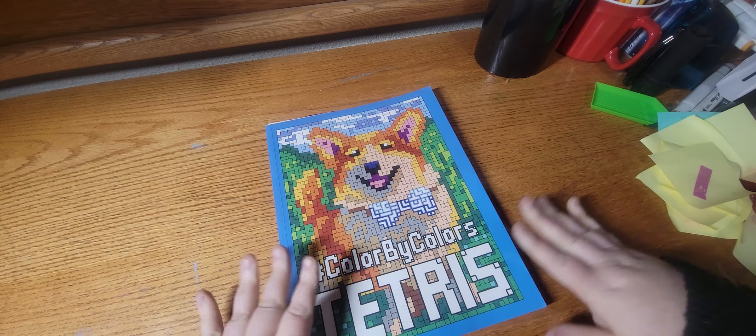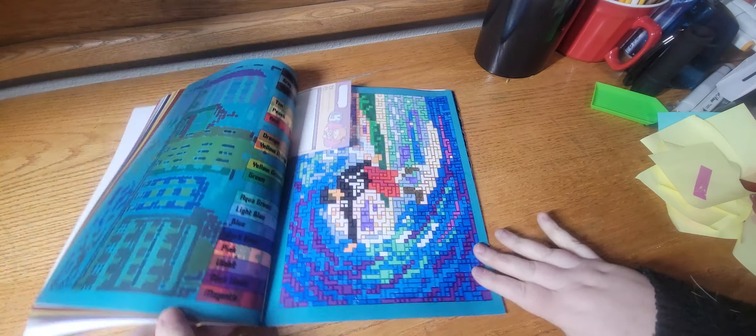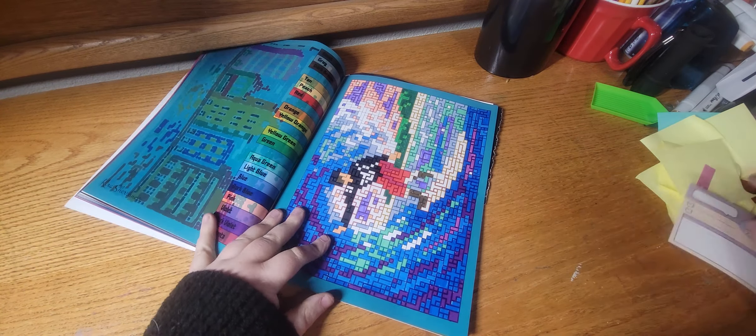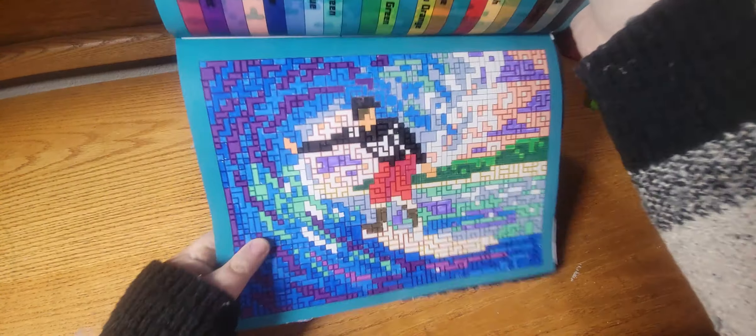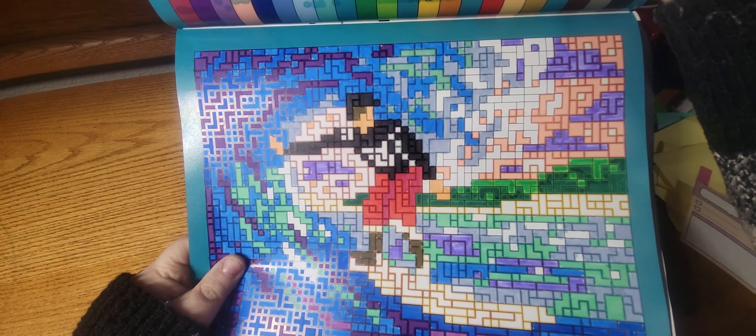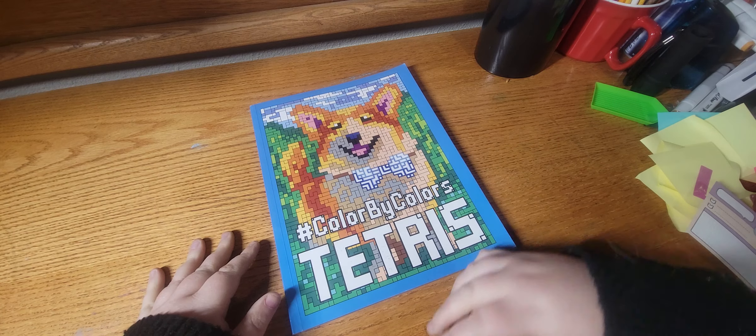And last but not least I worked out of Color by Colors Tetris, and I did this surfer page. So yeah, that is my finished pages for the month — I hope you guys liked it!